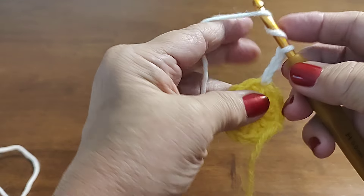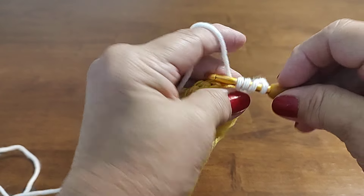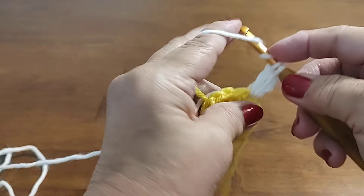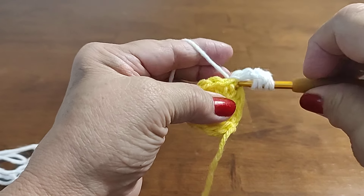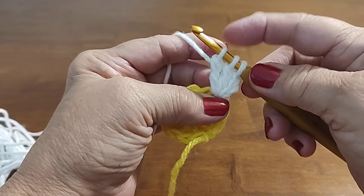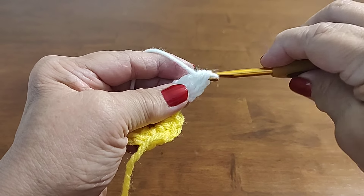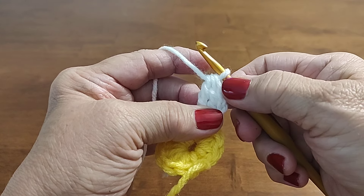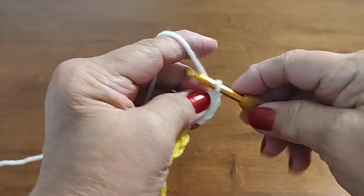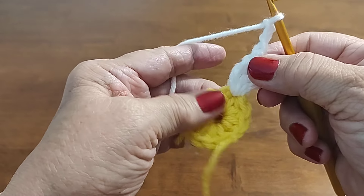To work the three triple crochets together: yarn over two times, insert hook in the same space, yarn over, pull up a loop — four loops on hook — yarn over through the first two, yarn over through the second two, leaving two loops. Yarn over two times, insert hook, yarn over, pull up a loop, yarn over through first two, yarn over through second two — now three loops on hook. Yarn over and go through all three loops — that is the three triple crochets together. Now chain three: the first chain closes the stitch, then two more, and jump to the very next stitch to repeat.